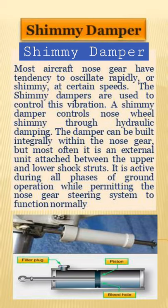A shimmy damper controls nose wheel shimmy through hydraulic damping. The damping can be built integrally within the nose gear, but most often it is an external unit attached between the upper and lower shock strut. It is active during all phases of ground operation, while permitting the nose gear steering system to control normal heading.